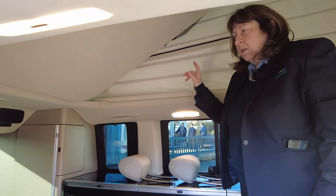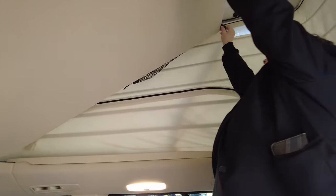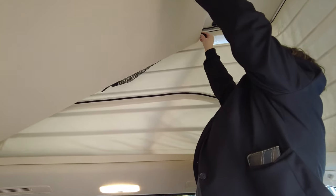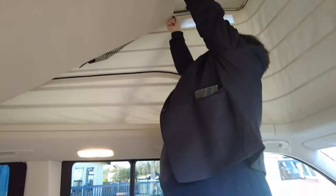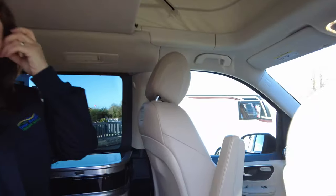The bed in the roof is also very simple. You just unclip these clips and it drops down. It's a really nice, big, long bed with reading lights up there.